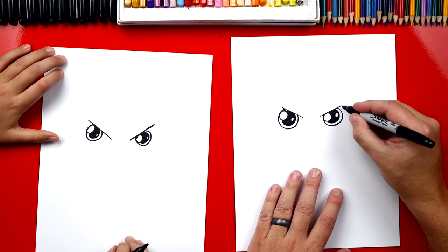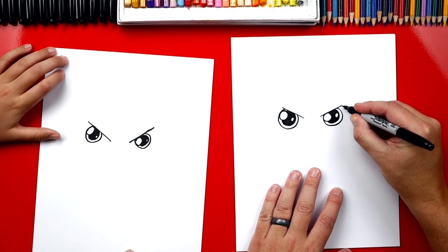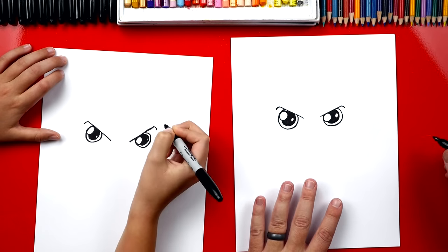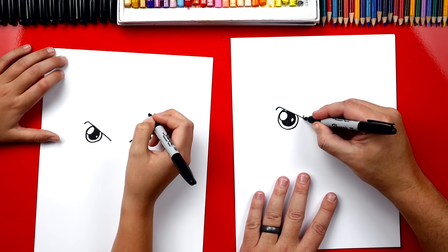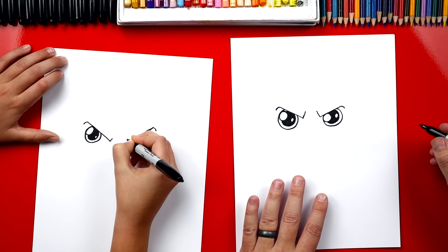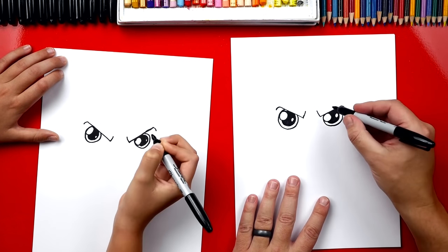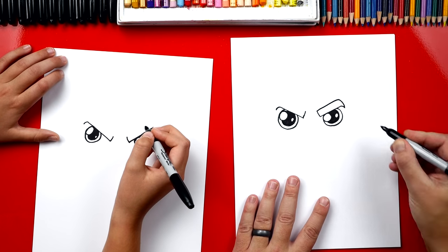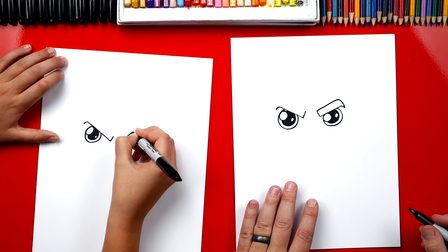Let's finish his eyebrows. Right here on the edge we're gonna draw a curve that comes down. So I'm gonna draw a little curve over here also, left and the right. Now we're gonna draw a diagonal line that comes up on both sides. Then we're gonna draw the top of the eyebrow — a line that comes out and then curves back and connects.